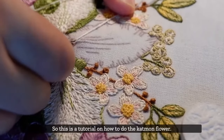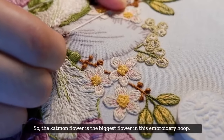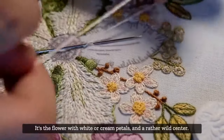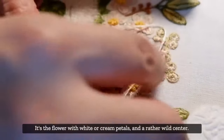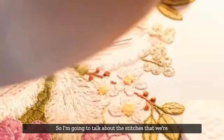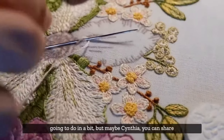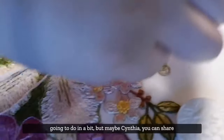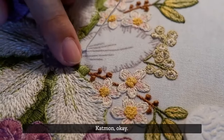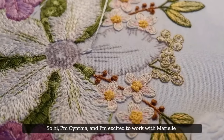This is a tutorial on how to do the Catmon flower. The Catmon flower is the biggest flower in this embroidery hoop - it's the flower with white or cream petals and a rather wild center. I'm going to talk about the stitches that we're going to do, but maybe Cynthia can share more about the Catmon flower first.